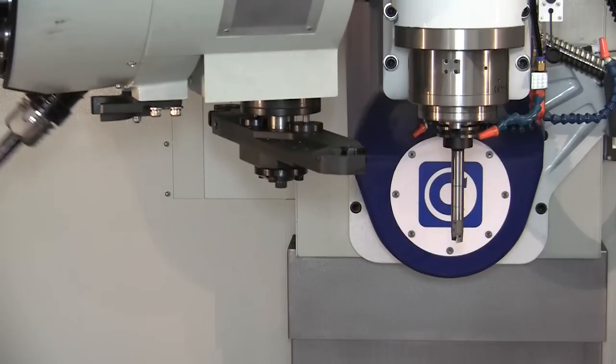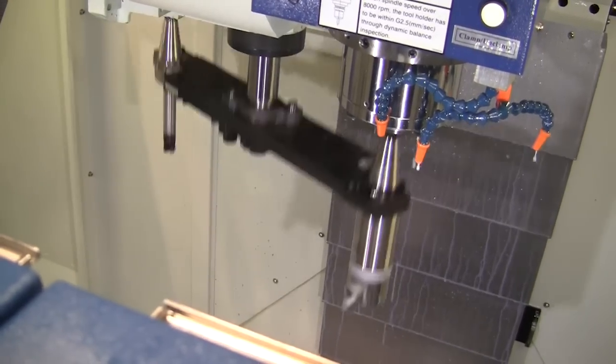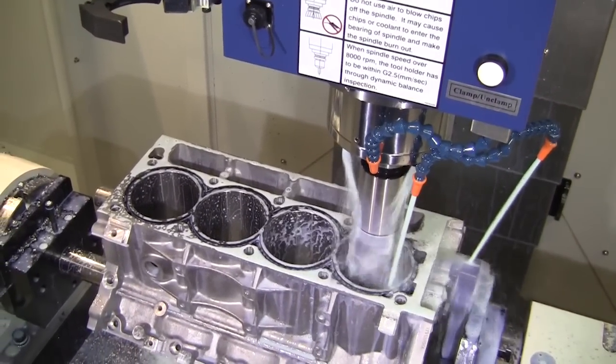All Centroid Performance Racing machine tools are equipped with a 24-pocket Swing Arm Automatic Tool Changer. The ATC allows continuous part production without constant operator intervention.